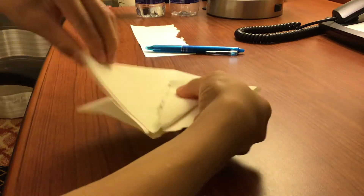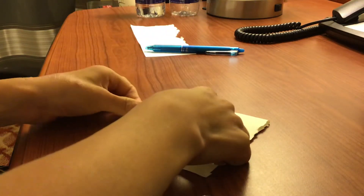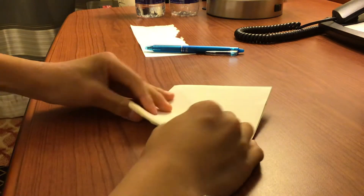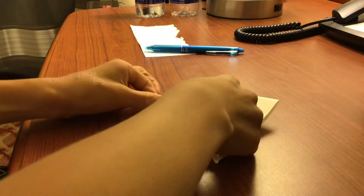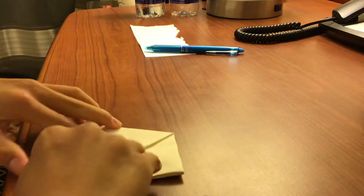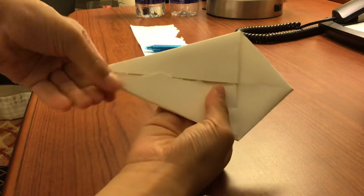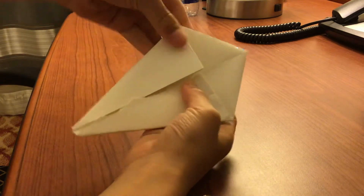Then you do the same thing for the other side, and you do the same thing for the other side again. Then there you have it — this diamond shape.